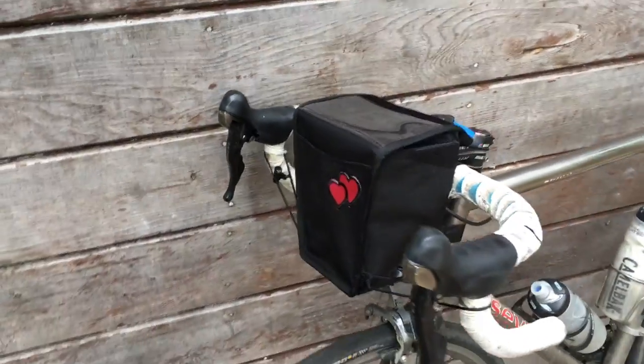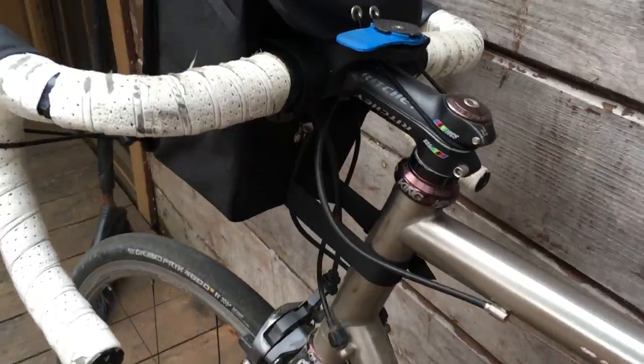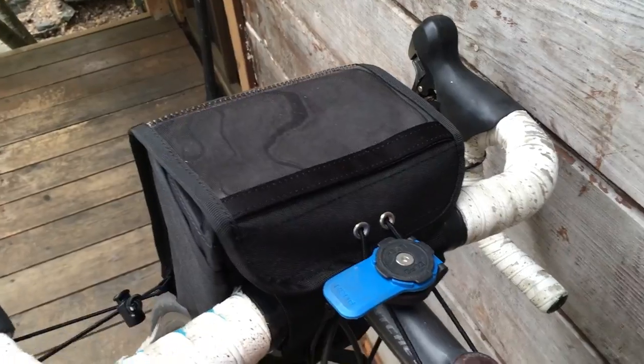So here is the Ruthworks Rackless handlebar bag. One of the nice things about this bag is it's a handlebar bag, so it's off the front of the bike.